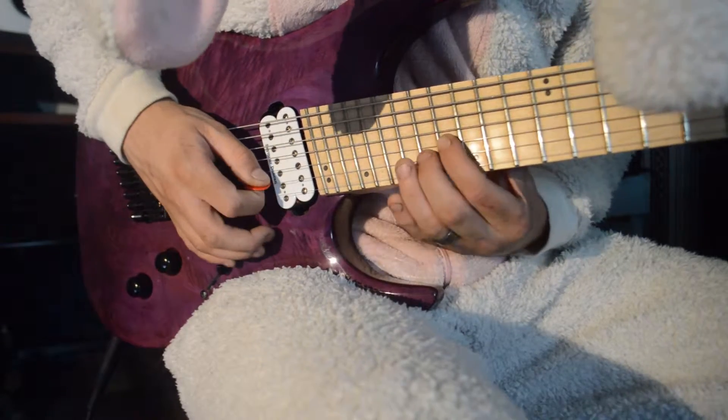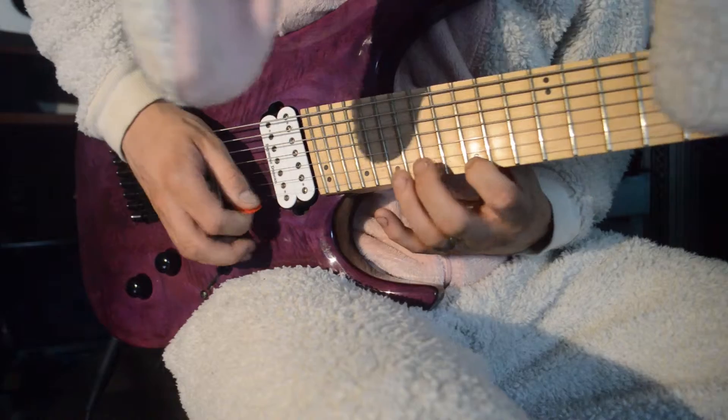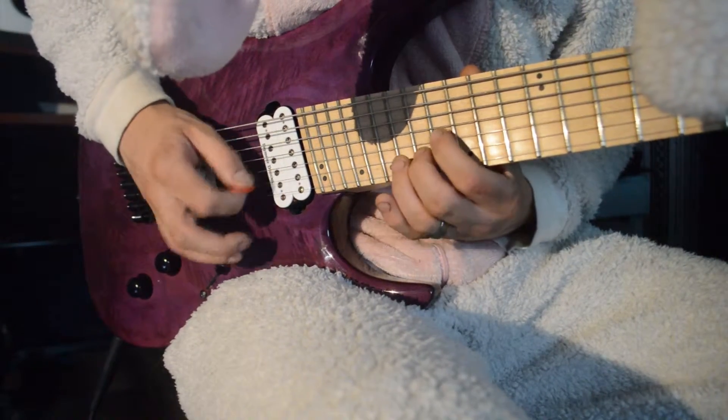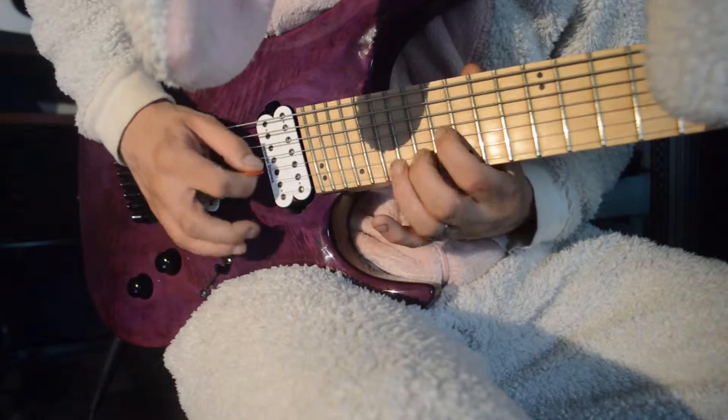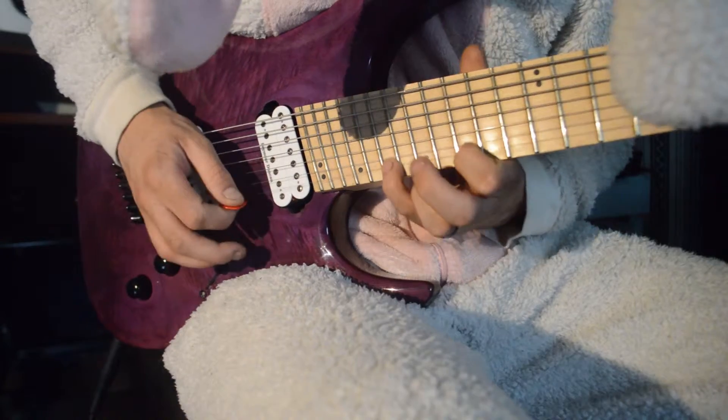If you pay close enough attention, you'll notice I just travel back and forth from these notes as I ascend and descend the pattern. Quite simple actually, and great picking practice. It's best to just repeat this as much as possible before trying any other crazy patterns with this technique.